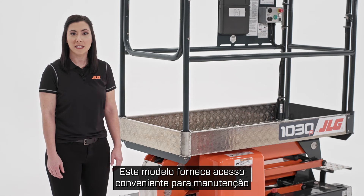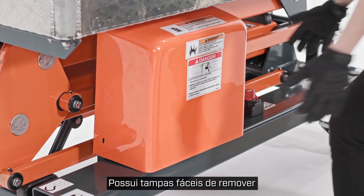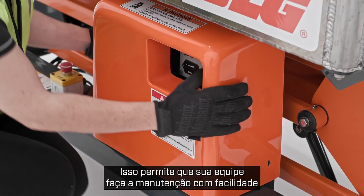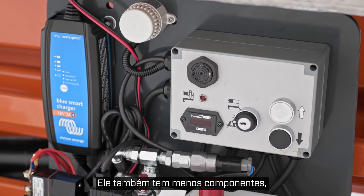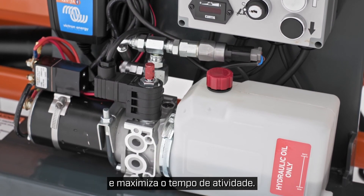This model provides convenient service access when it's time for routine maintenance. It has easy-to-remove covers that provide access to critical service components, allowing your team to easily service the machine and minimize downtime. It also has fewer components, which lowers its overall maintenance requirements and maximizes your uptime.